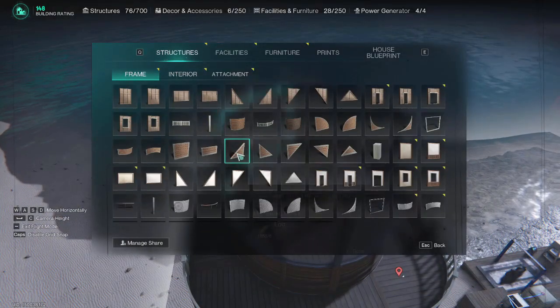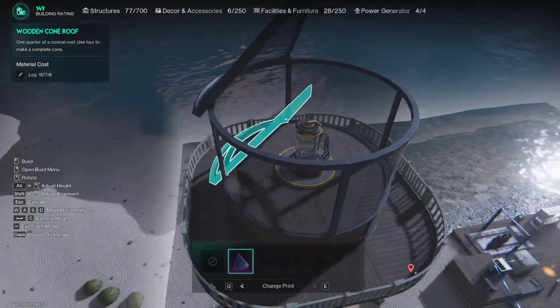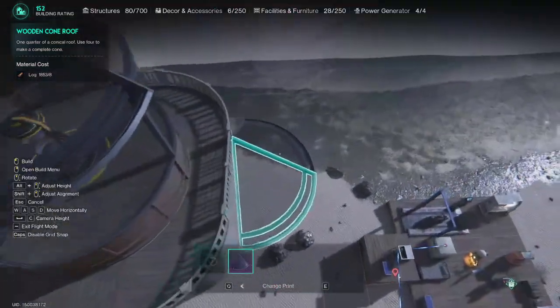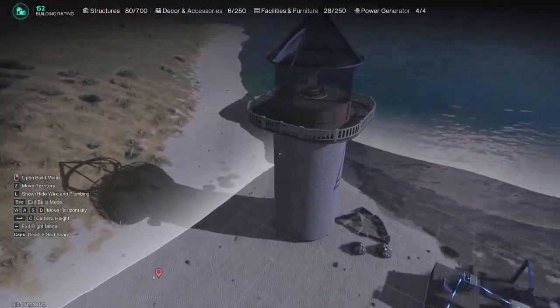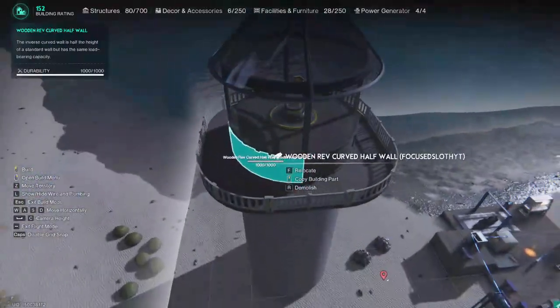And then just on the top, pop a little roof on it. And there we have it — a nice little lighthouse.